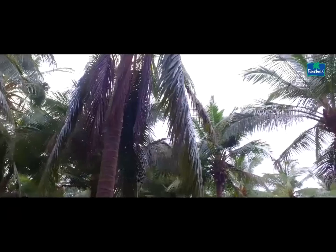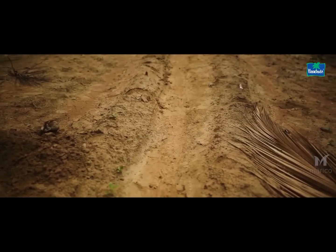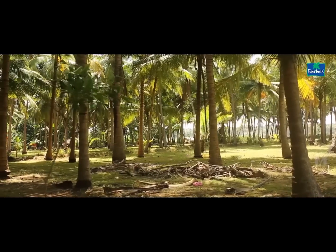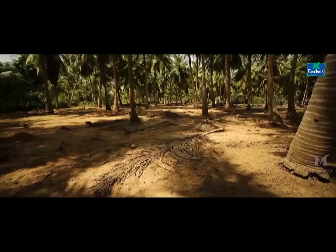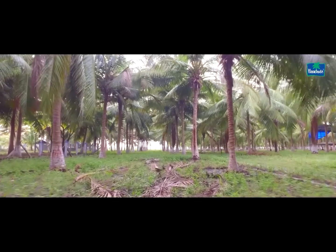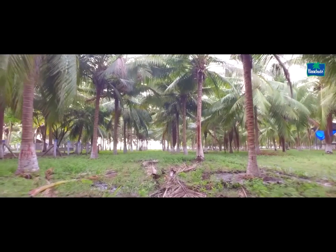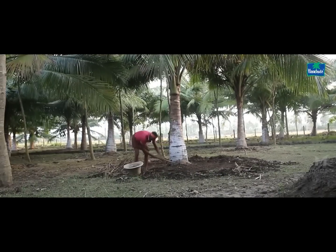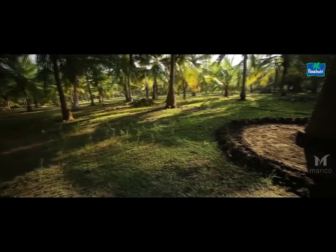Vermicomposting. Dried coconut leaves spread across the farm are not only a menace for the farmers, but also reduce the aesthetic appeal of the farm. On an average, about 2.5 to 3 tonnes of leaves accumulate per acre of the farm. These dried leaves could be converted into manure by means of vermicomposting.